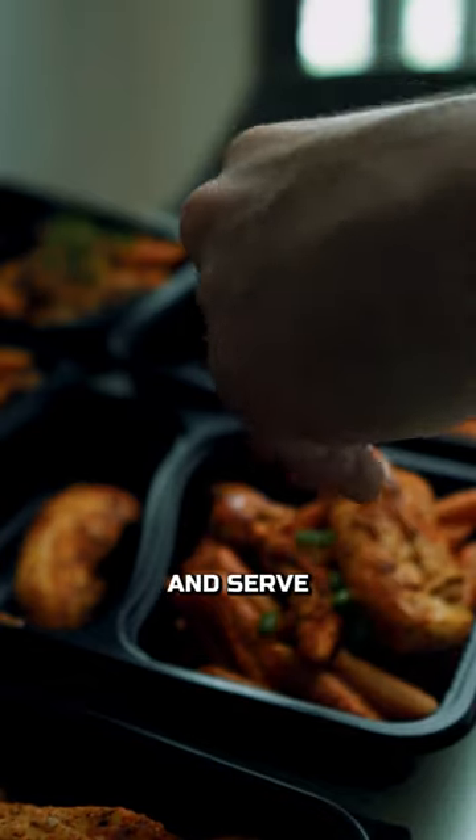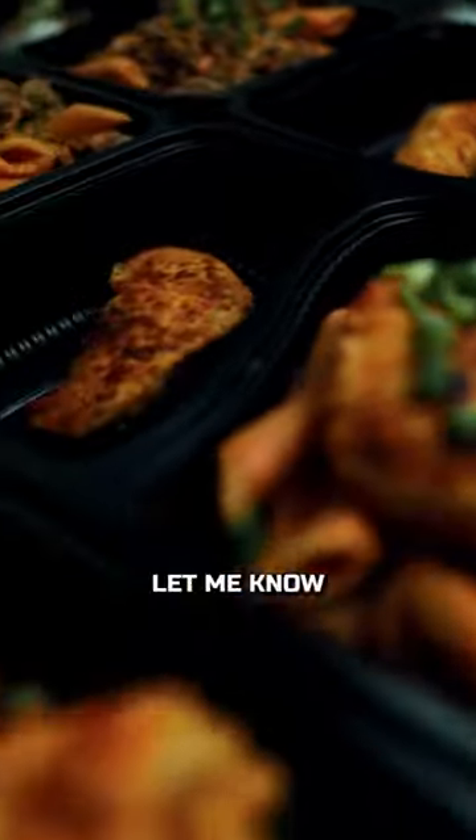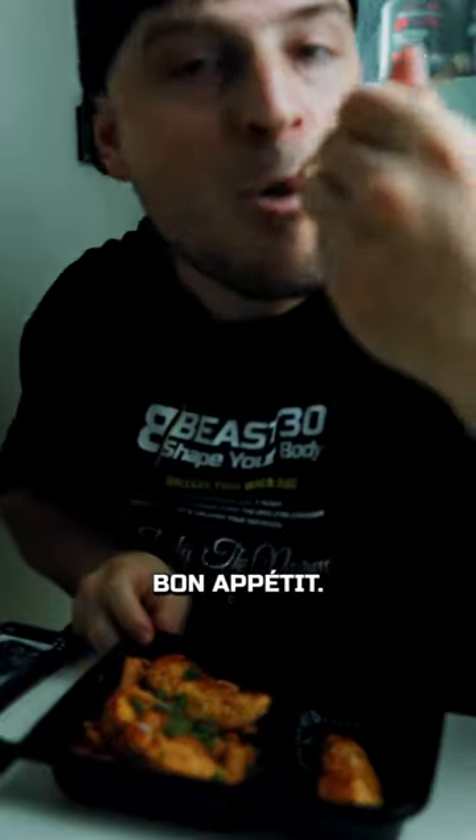Serve with the chicken and serve with some meat — hey, voilà! Now you can enjoy eight days of meal prep. Let me know what you think. Bon appétit!